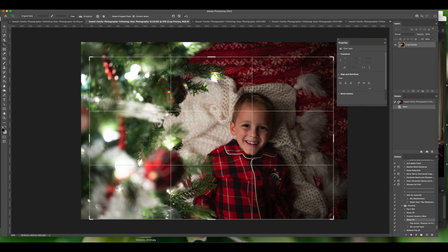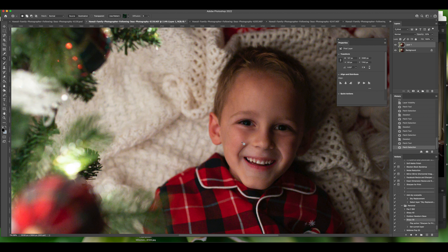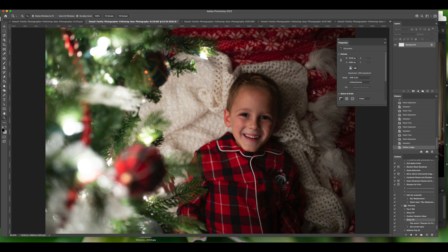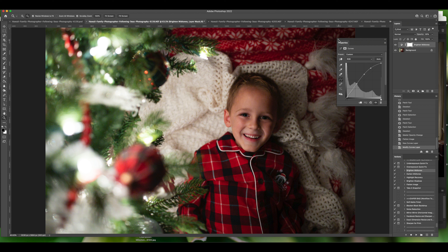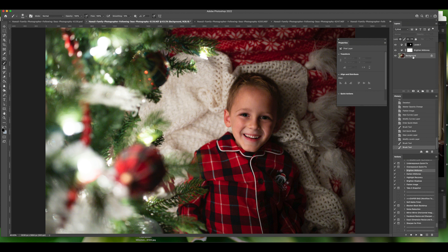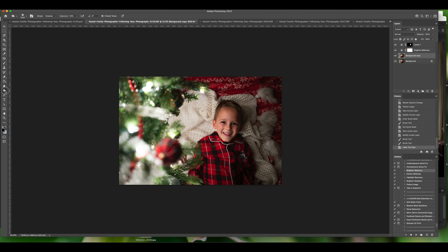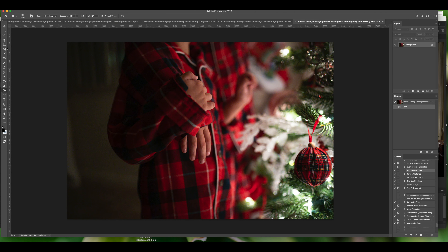Then I just repeat that process for all the pictures I want to edit: cropping and straightening, cleaning up the face a little, adding the midtone pop, brightening the face. For some I considered burning the edges but decided I didn't like it, so I removed it, saved, and moved on until I was done.